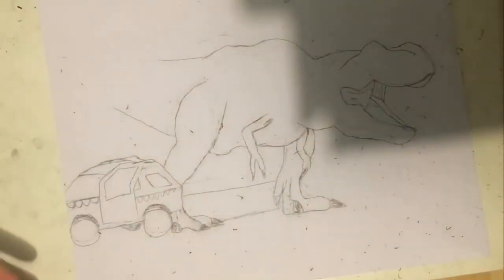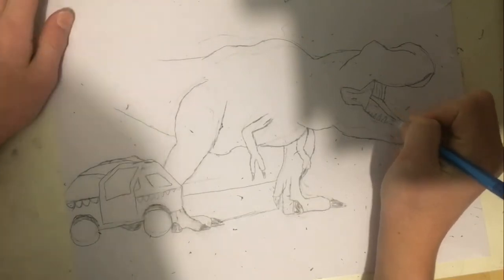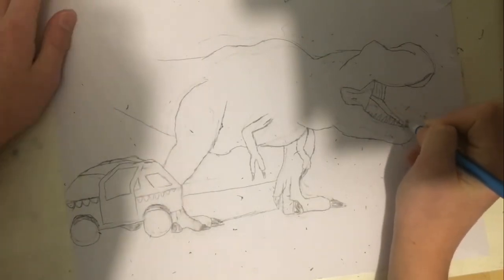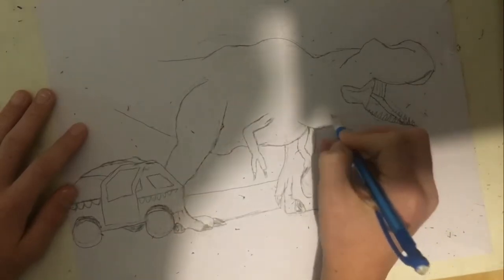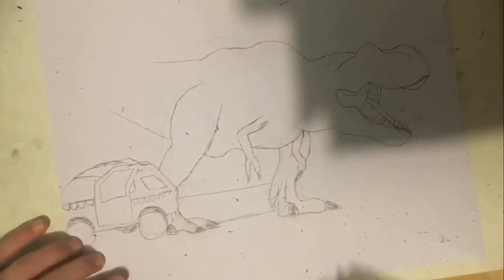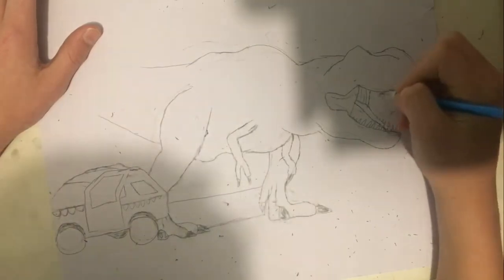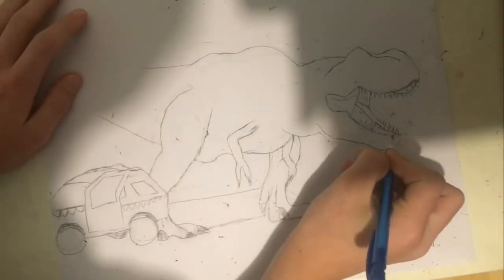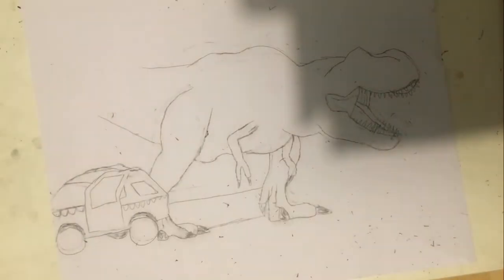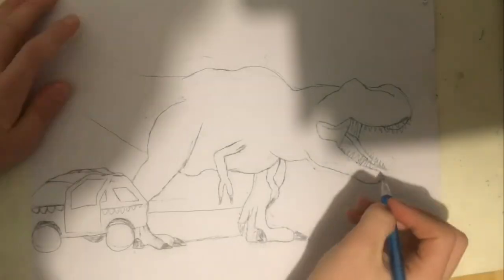I'm doing the lines here — I got the wrinkles on the back of the head backwards, but I fix them. Now I'm doing the teeth. The head gets changed so many times — it's overwhelming. But this whole drawing is done now and I'm looking at it pretty proudly.